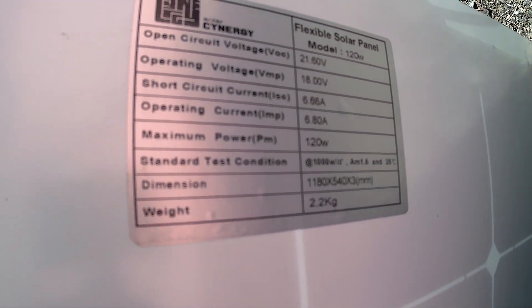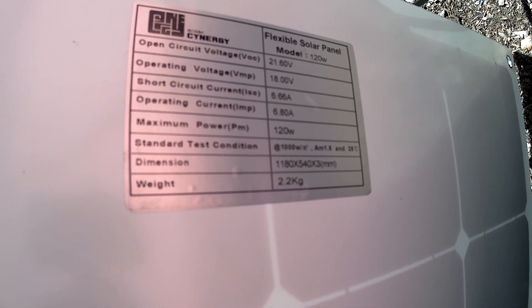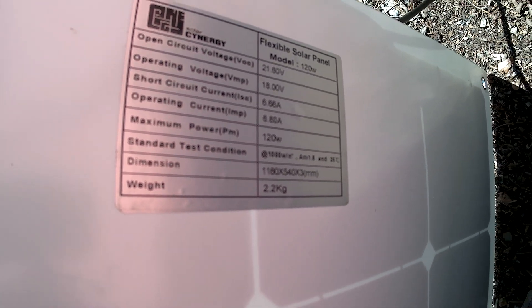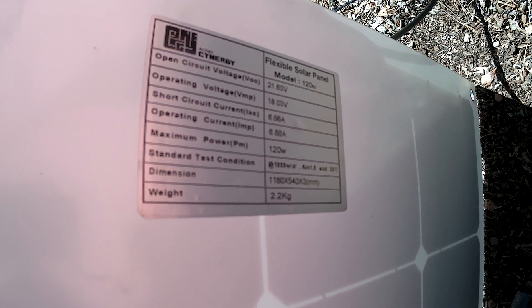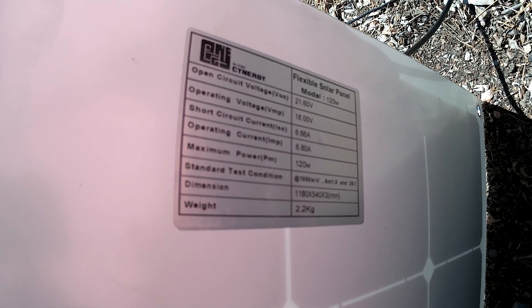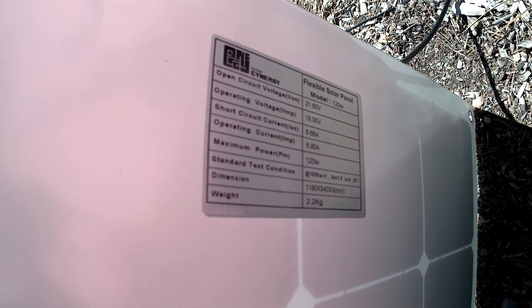The panel itself is rated at 6 amps out, which at 18 volts works out to 120 watts. I find I get, when it goes down to 12 volts, between 6 and 8 amps out of it. So it's been working well.